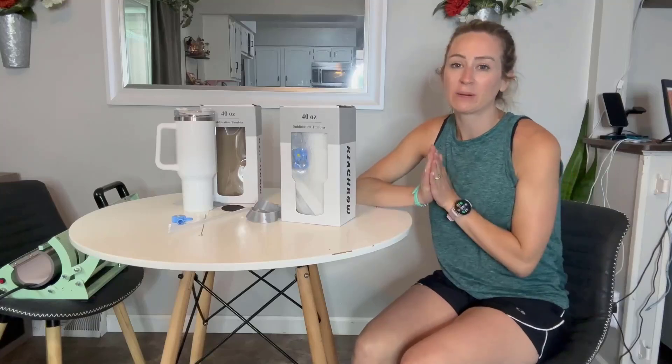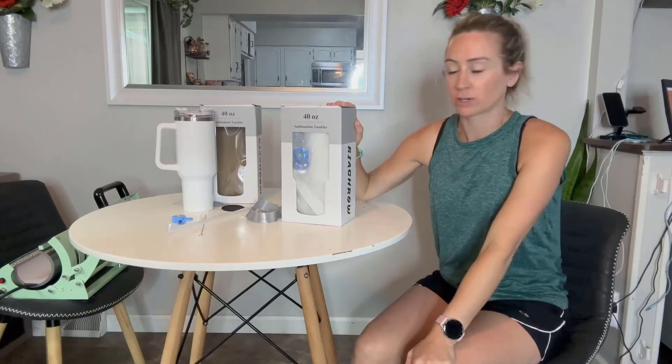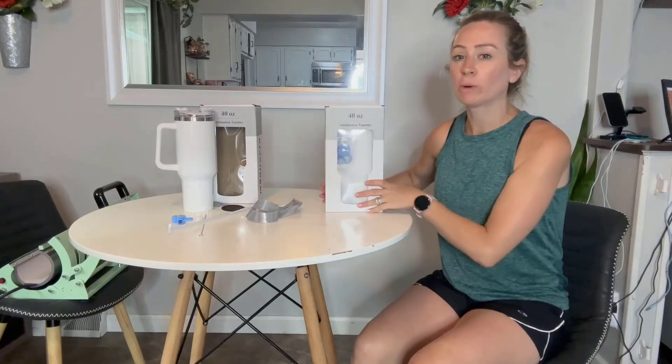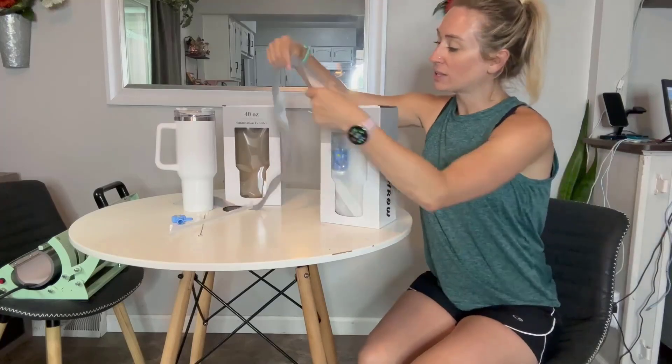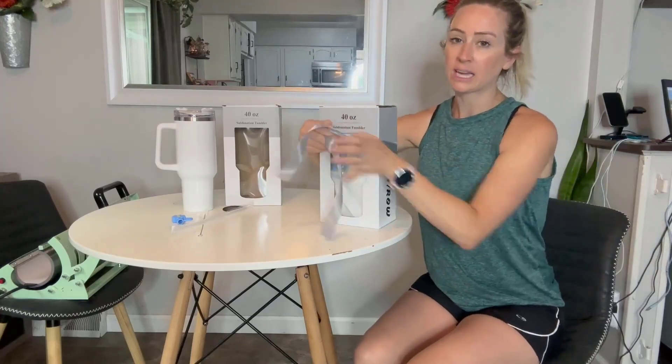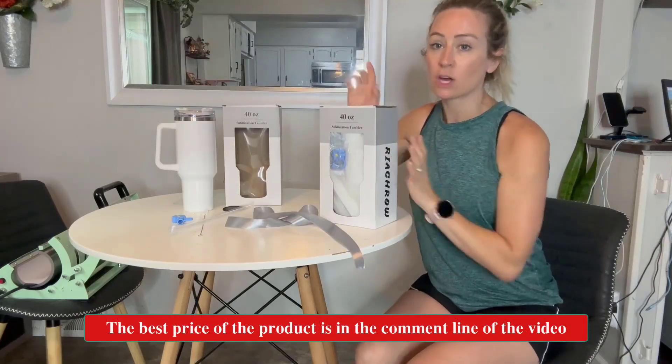Hi you guys! I want to take a quick moment and talk to you guys all about my pack of two sublimation tumblers. You get two of them and they come in a nice box with even a ribbon that you're going to be able to tie in a cute bow. They're going to be 40 ounces.